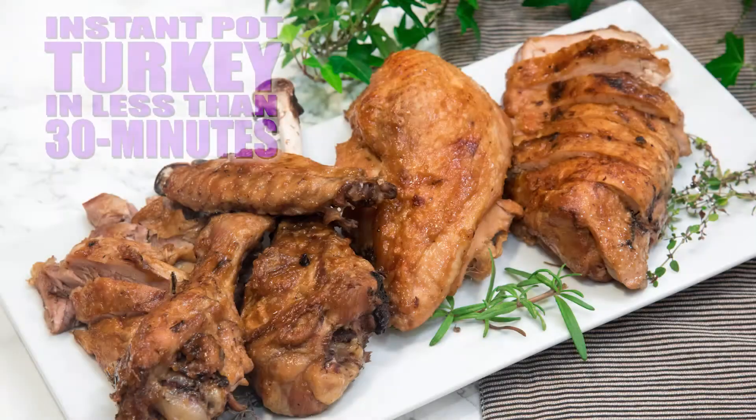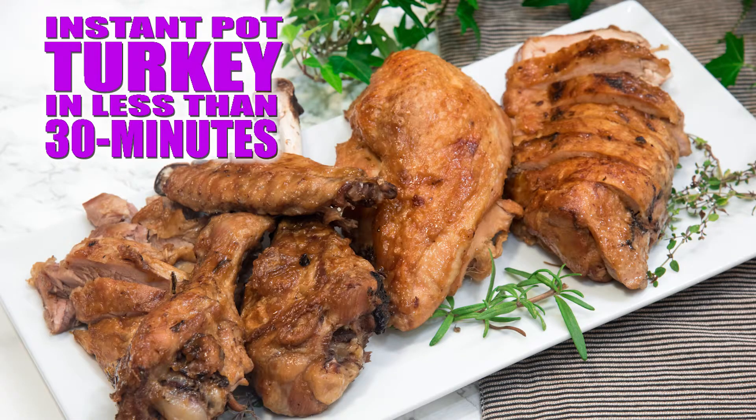Hey, it's Rosh from the Primal Desire. Cook a turkey in 30 minutes? We got you covered. If you don't know how to cut your turkey yet, check out that video here.